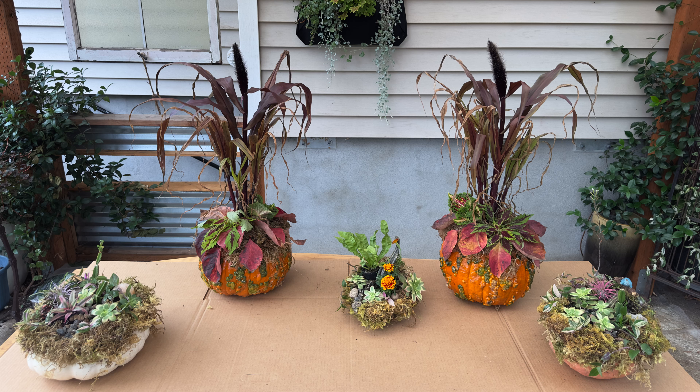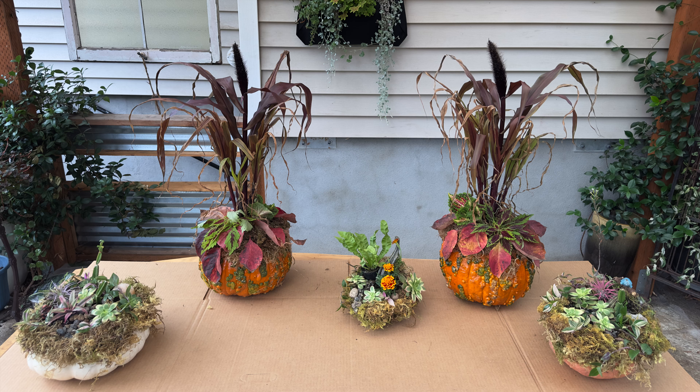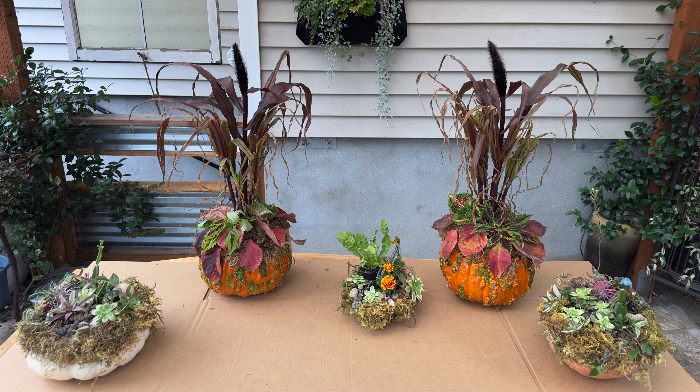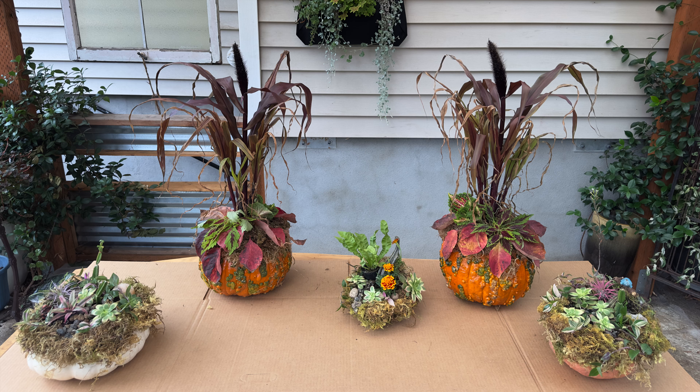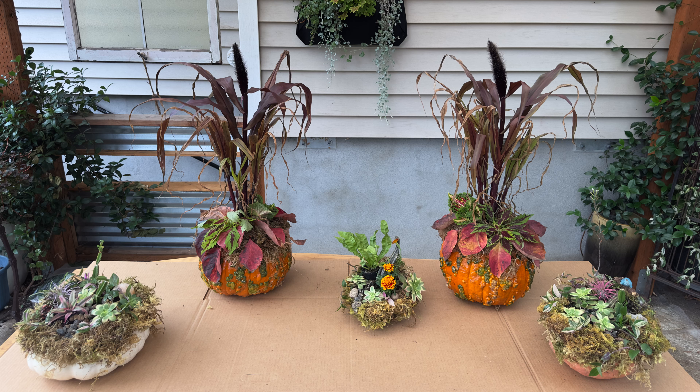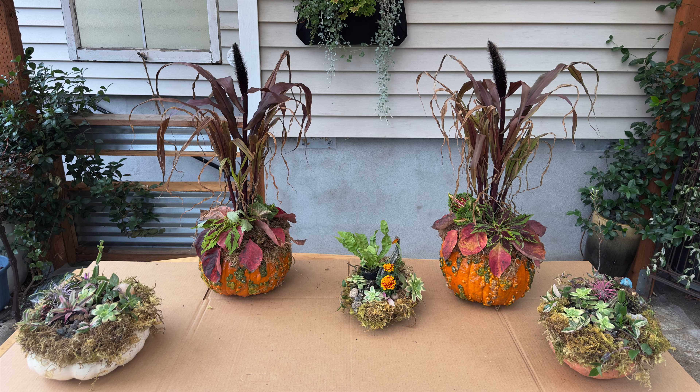Yeah, that's where that is. Anyway, thank you so much for watching. Let's go see what they look like on my front porch.